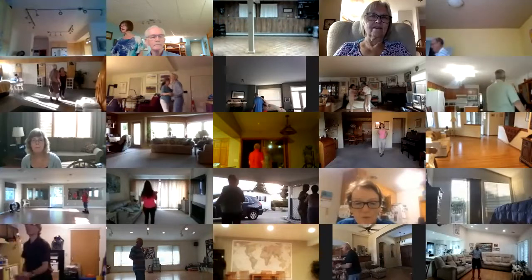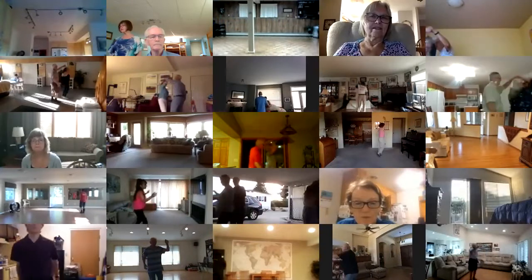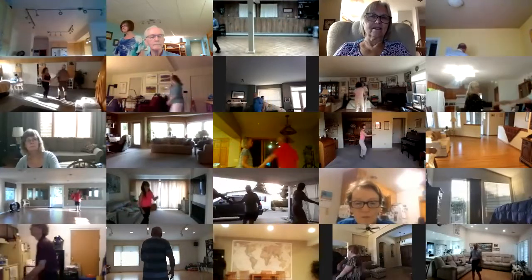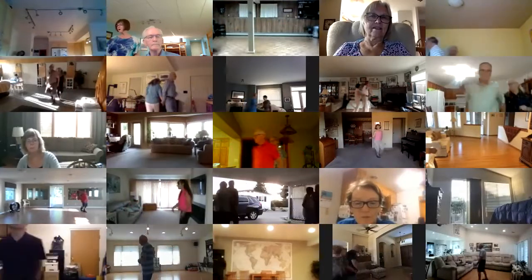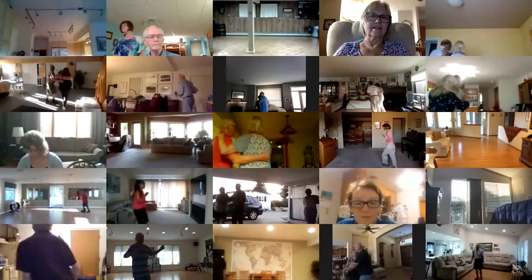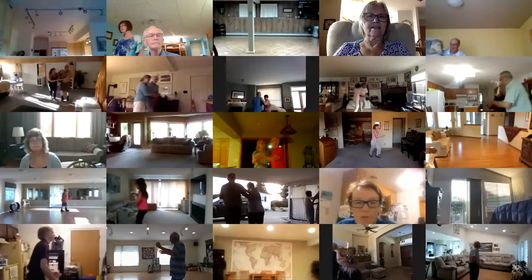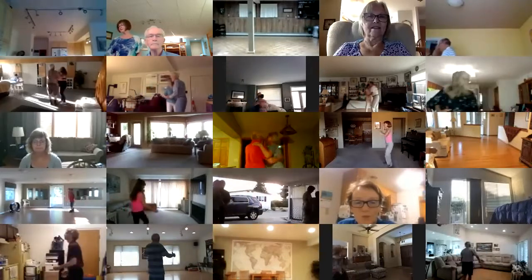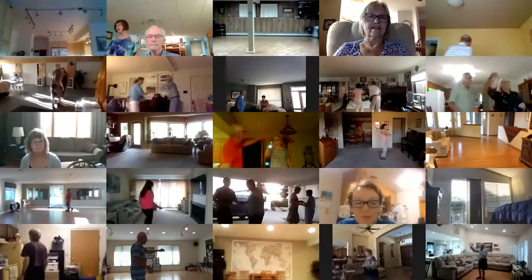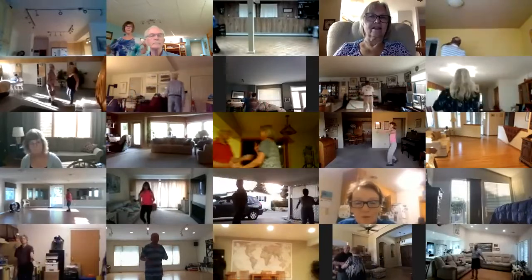Change places left to right, change hands behind the back twice, link rock, right turning fall away twice, change places right to left, change left to right, rock apart and hold.